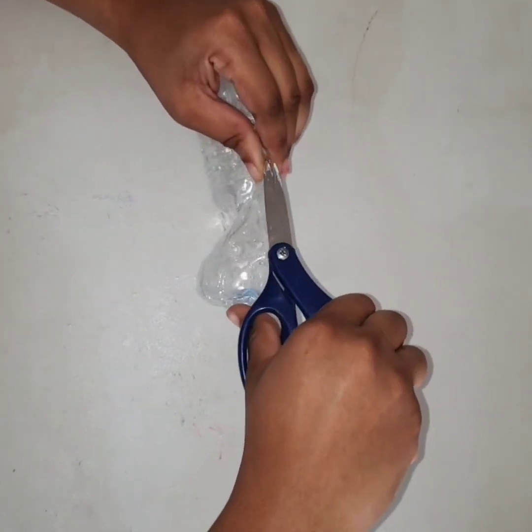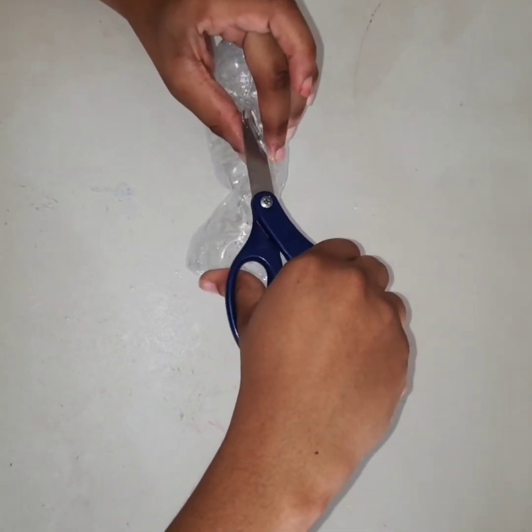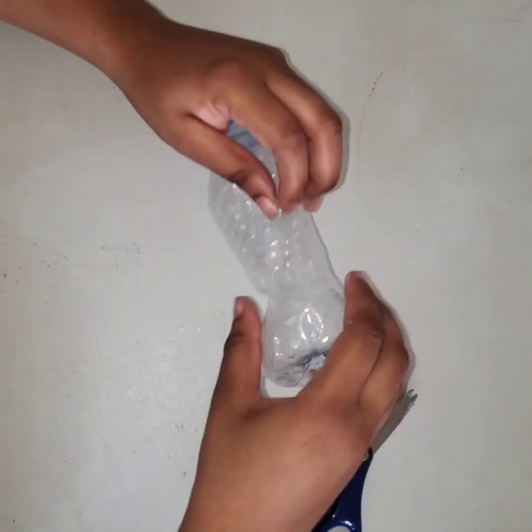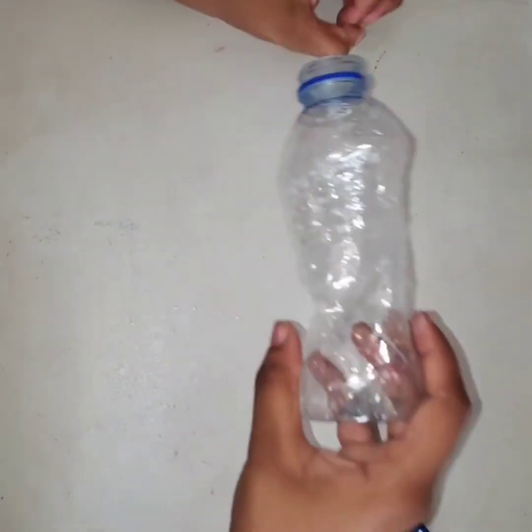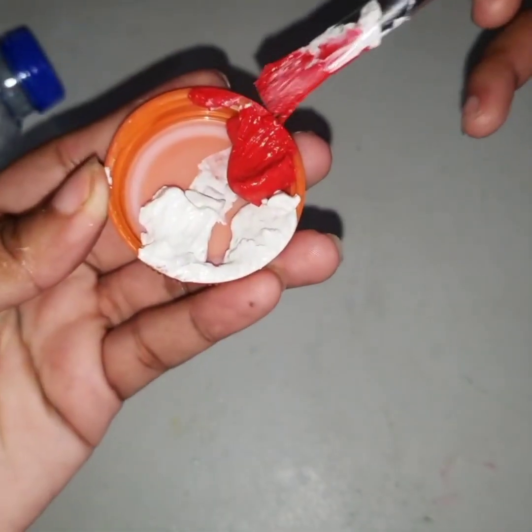Next, put a small slot in your bottle. This way you can fill up the bottle with coins and dollars. Next, let's have some fun painting our piggy bank.